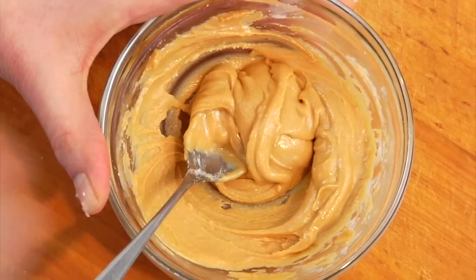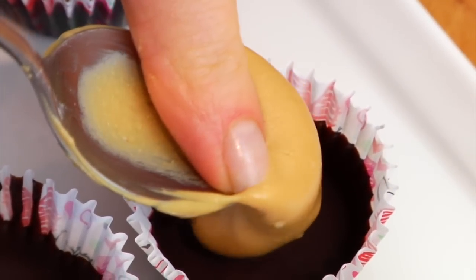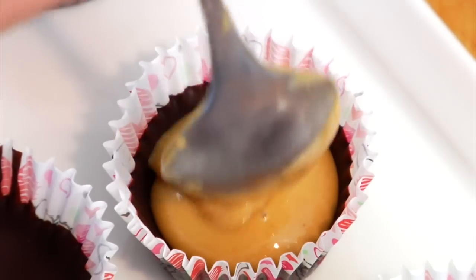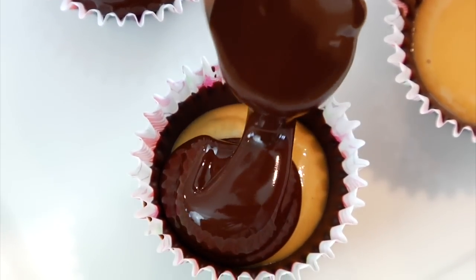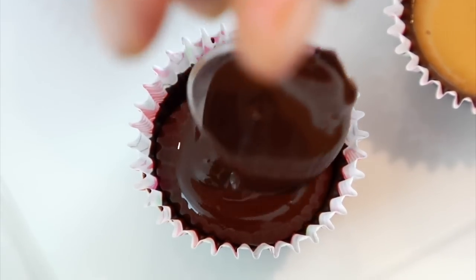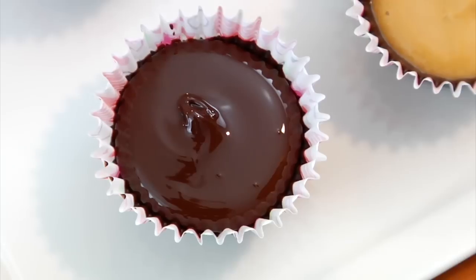Once our chocolate has set up, you're ready to add the peanut butter. Take a teaspoon of that peanut butter and just dollop it right into the center of the cup. You want to be careful that the peanut butter doesn't go higher than the chocolate on the sides. Then finish this off by drizzling the rest of the dark chocolate over the top of the peanut butter — again, about a teaspoon of chocolate. And just for fun, if you can get yourself a fun little Valentine decoration or sprinkle, those are really festive to put on top.